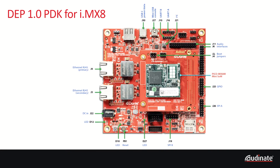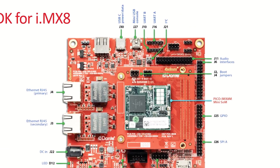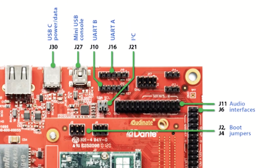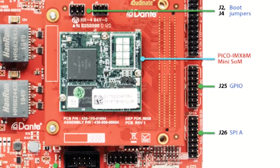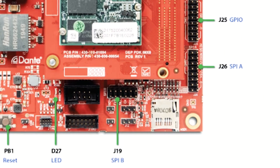First let's take a look at the baseboard. On the baseboard you will find most of the headers and ports required for interfacing with DEP and the IMX8 SOC. We have USB ports for power and console, UART headers, I2C pins, I2S audio and clock pins, GPIO headers, two SPI ports, reset button, and LEDs for power and reset.